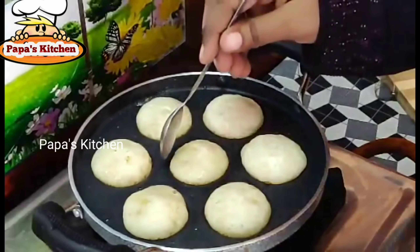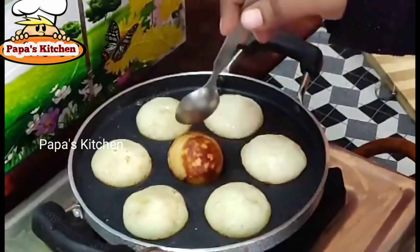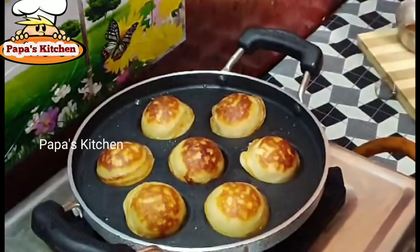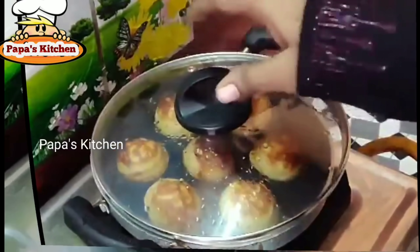The bottom has been nicely cooked. Now flip it over and again keep the steamer on for two to three minutes.